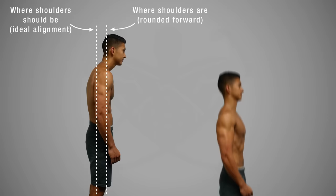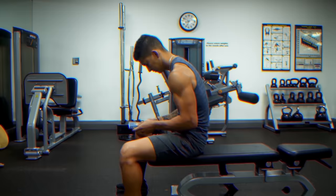If your posture currently looks more like the photo on the left, and you desperately want your posture to look more like the photo on the right, and fast, then you've come to the right place. Forward rounded shoulders like the posture I'm demonstrating here, which is admittedly exactly what my posture used to look like as a student, has become increasingly common.